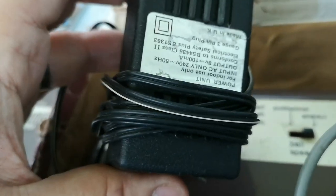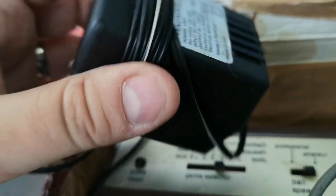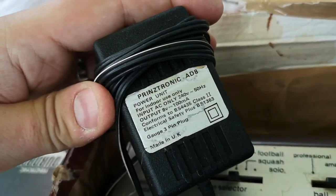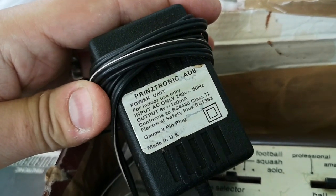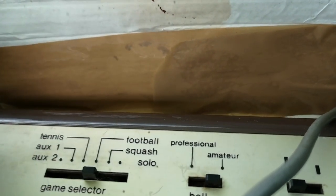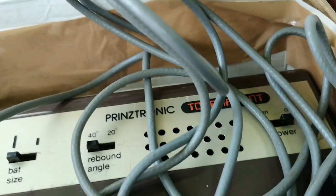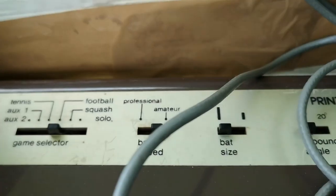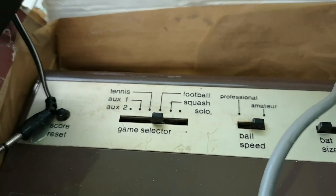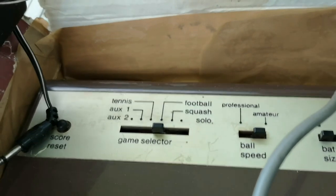Batteries and adapter are extra, but we actually do have the extra adapter - made in the UK and branded Prinztronic, it outputs 8 volts at 100 milliamps, standard 3-pin plug. Games you can play: tennis, football, squash, and solo. There's also an aux 1 and aux 2, and there is an aux connector on the side, so I don't know if you can actually use this as a bridge to plug something else in - say another little console - through to the television.